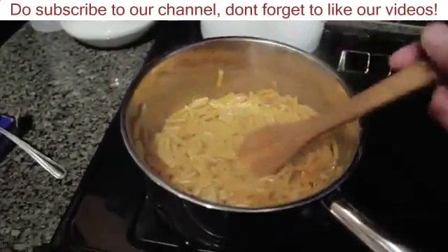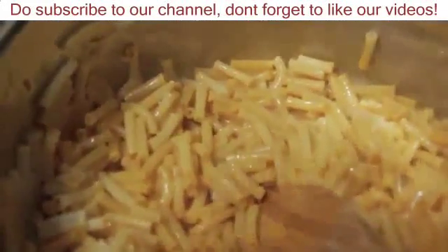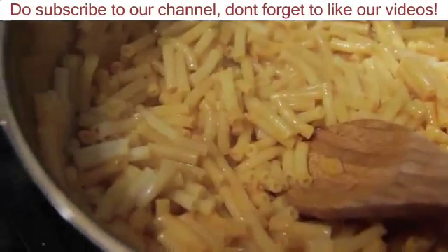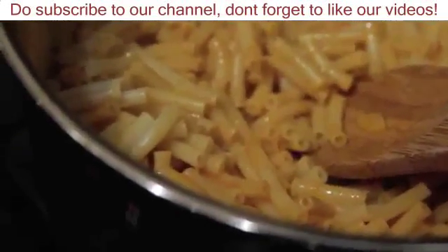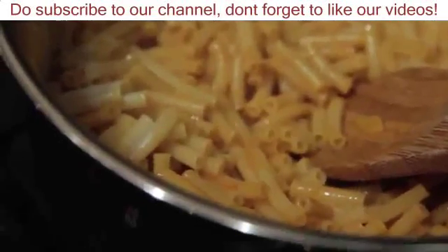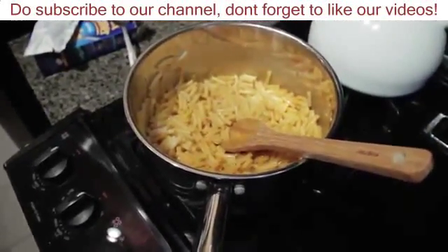So that's pretty much it, it's already done. I'll do a bit of a close up on the food here so you can get a sense of it. Alright, so that's your Kraft Dinner made by JeffMobile.com. Hope to see you again on JeffMobile.com and I hope you have a great day. Bye!